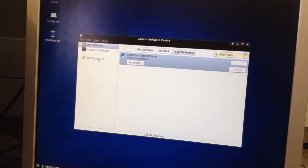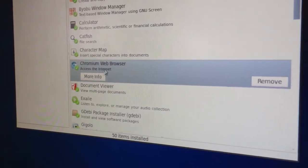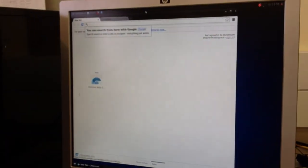As you see here, it's in progress, and it's only going to take a minute. Now we've installed it, I'm going to click on Install Software. Just scroll down a bit, as you can see there — access to the internet. So we should be able to go into Applications and go to Network and Chromium web browser. And here we go. And this is Google Chrome.